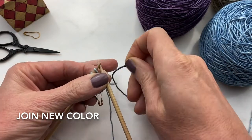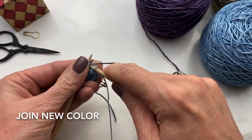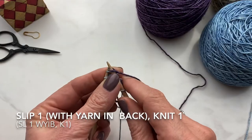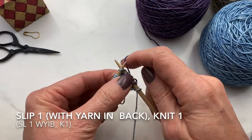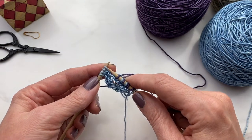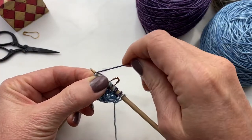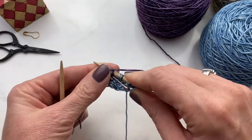So here we are — we start with our slip stitch, pick up our new color, do our edge technique, and we're ready to start the color work. Slip one with yarn in back, knit one. Slip one with yarn in back, knit one. When you slip with the yarn in back, the float is on the back side or the wrong side. Now here we're going to do our edge technique — here's our make one left, pick up from front to back, and knit into the back of the stitch. Then bring our yarn to the front and slip the last three stitches to make our nice finished edge.